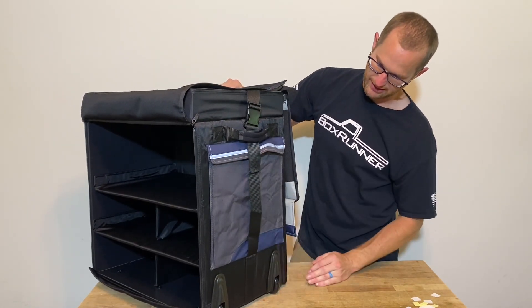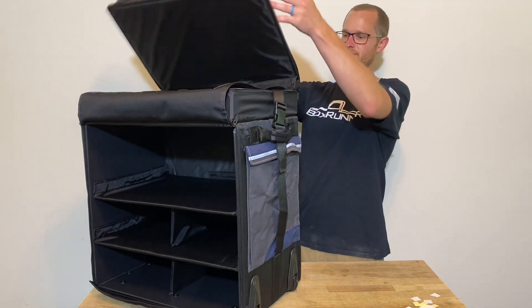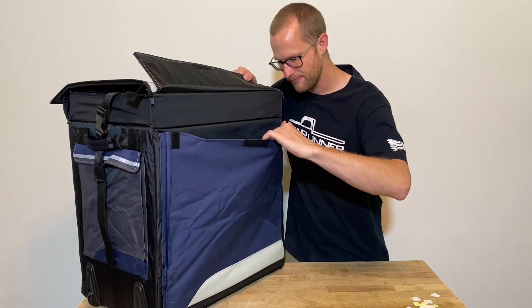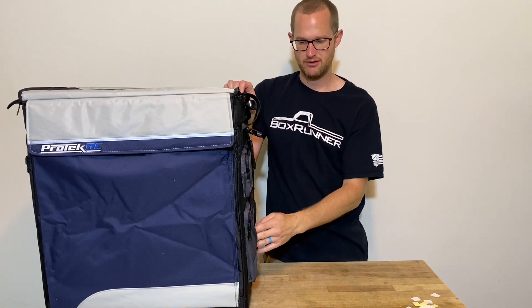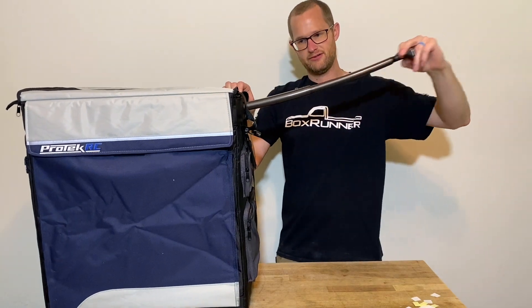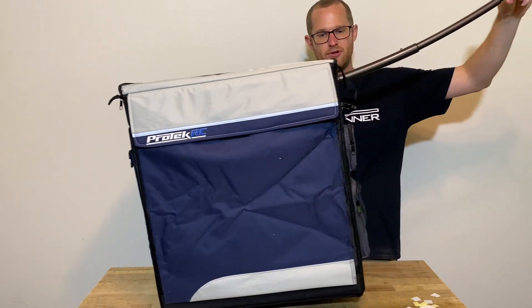We have a big bag out back on that side end. We have a real big bag on the back, two on the front. It also has an extending pull handle, so you can roll it wherever you need.